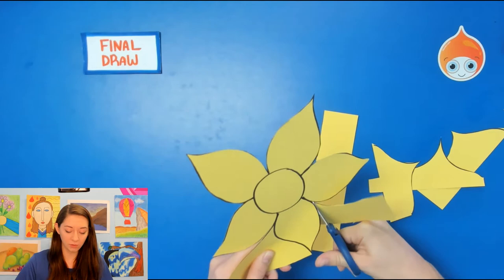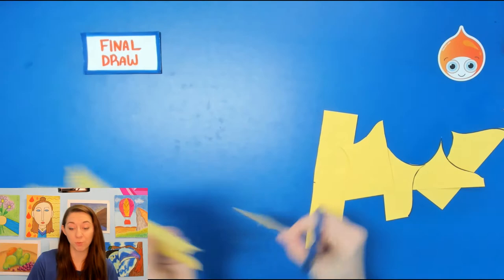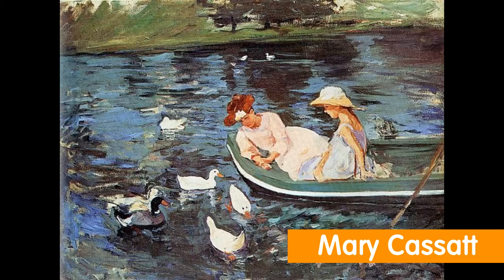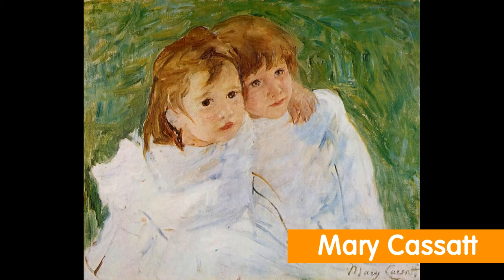While you guys are finishing up your cutting, I want to tell you a little bit about the artist Mary Cassatt. If you'd like to learn more about her, please follow us on our blog. Mary Cassatt is a really awesome American artist. These are her paintings — she made really beautiful paintings of mothers and children. She's called an impressionist. Notice the water has a lot of lines everywhere. During this time people didn't paint like this — they painted very realistically with smooth lines, but Mary Cassatt didn't. She was very famous for pictures of children. One of my favorites is called Field of Flowers — it has women in the background with a little girl picking flowers. This is the picture I was inspired by for our project.